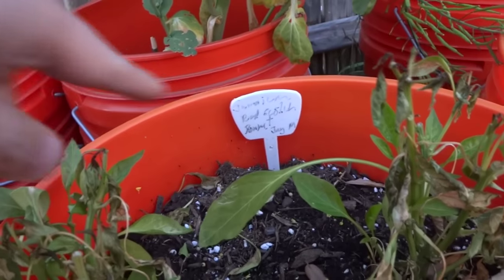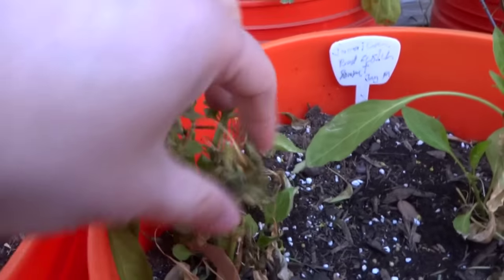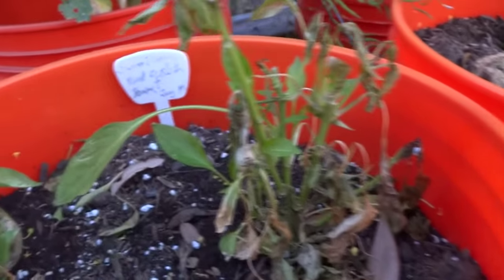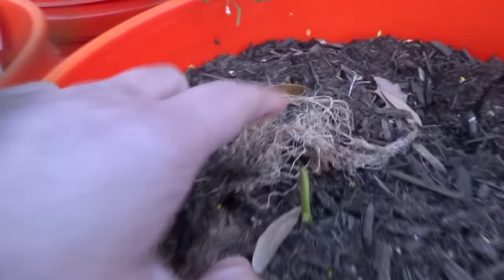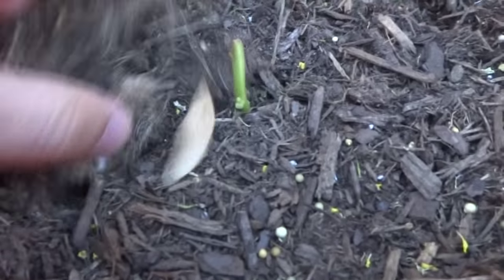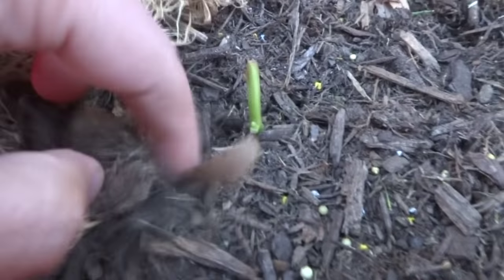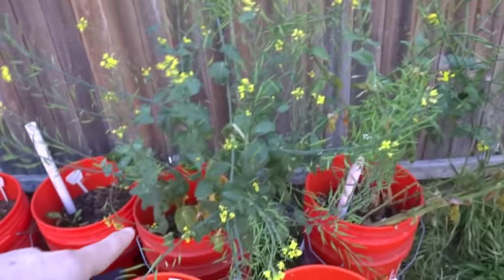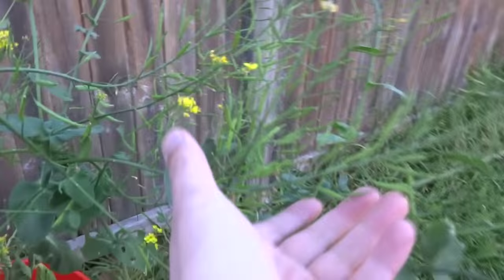The Jamaican Scotch Bonnet — the red one was doing really well, but look what happened — not doing too great right now. And this is another Bubblegum; the top froze off so I pulled those off. Let me show you something really special — this is my Tatsui. I have a ton of seeds and I'm going to give these away this summer like I did last year.